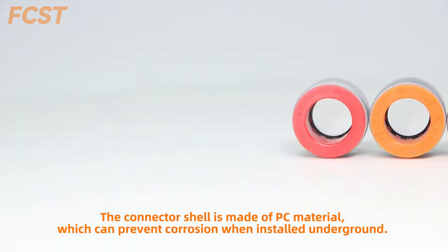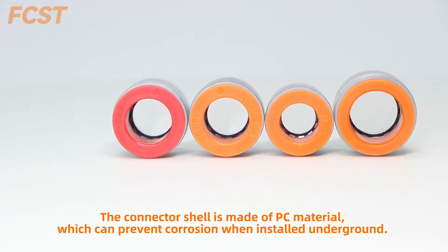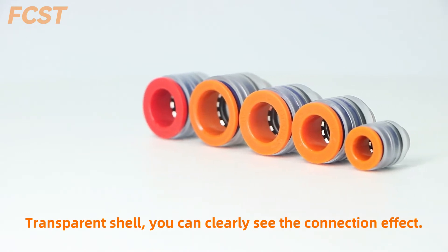The connector shell is made of PC material, which can prevent corrosion when installed underground. The transparent shell allows you to clearly see the connection effect.